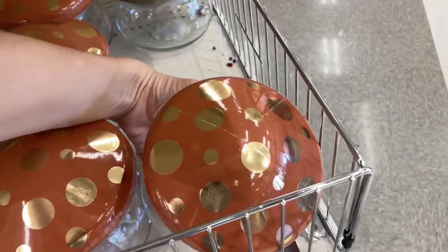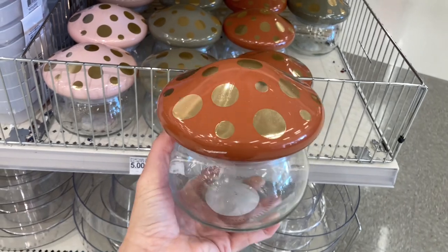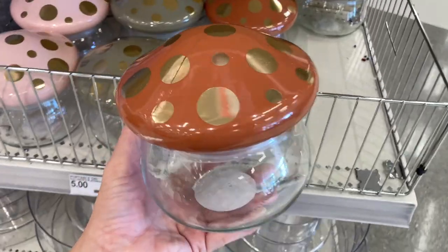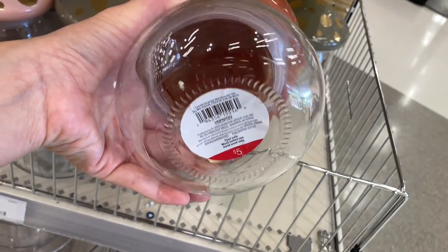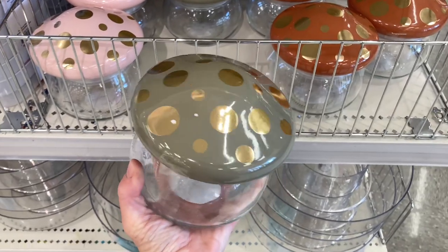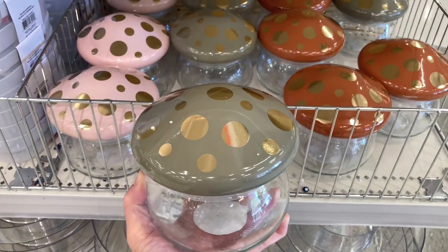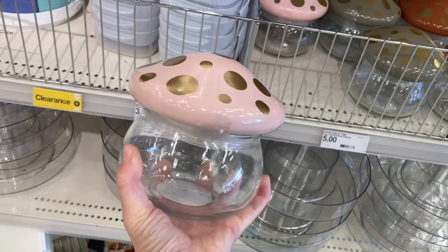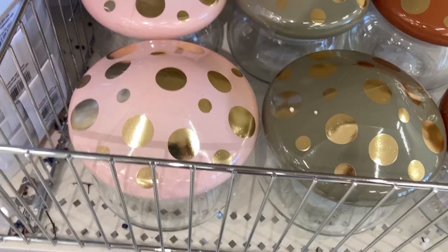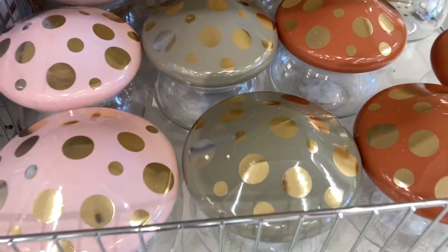How adorable are these little glass mushroom jars? I think they are to die for. They have three different colors — a burnt orange, a green, and a pink. I think they're great fall transitional colors. Leave a comment below — what would you use them for? Would you put candy in them? Would you put flour in them on your kitchen counter? I'd love to know. I think they're beautiful. Here's a better look up close at all three different colors.